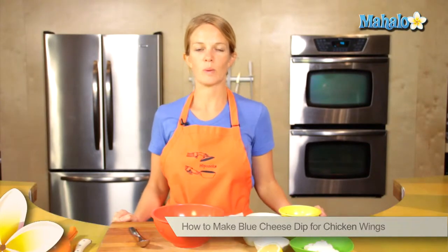Hey, this is Tristan at Hipcooks in West Los Angeles, and today I'm going to show you how to make blue cheese dip for your wings.